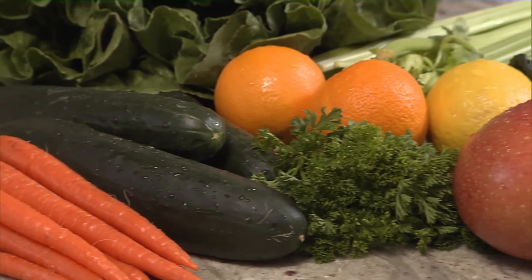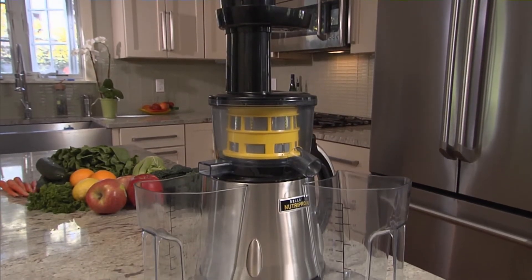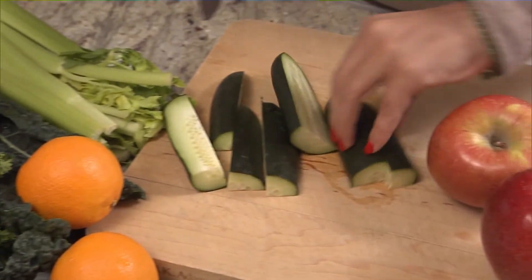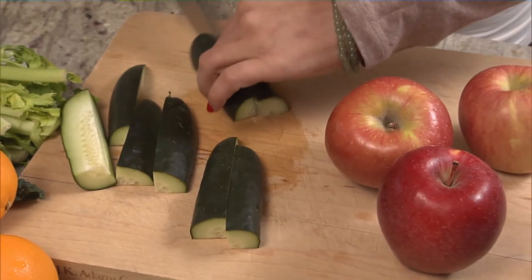Want to pack more fruits and vegetables into your diet? Here's one way. The Bella NutriPro is a cold-pressed juicer, and you can cut up and combine all kinds of produce to make a power drink.